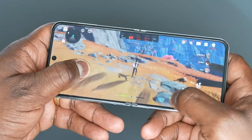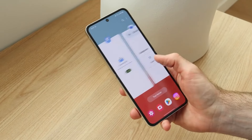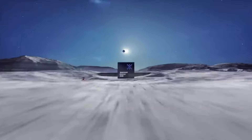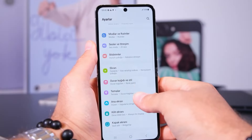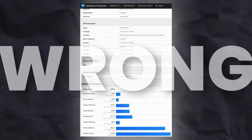The performance gains are huge on Z Flip 6, and the processor is now confirmed. It was previously expected Samsung may put an Exynos processor in the Z Flip 6 just because of price, but the Galaxy Z Flip 6 appeared online in Geekbench scores, indicating those previous rumors were wrong.